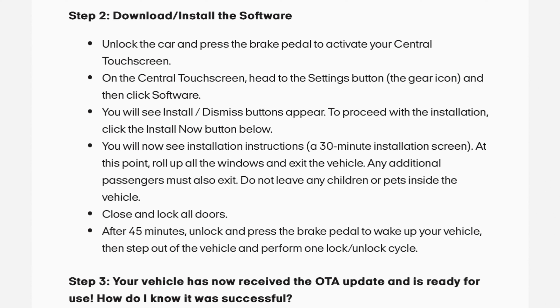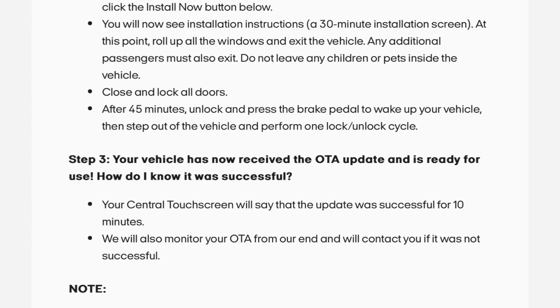After 45 minutes, unlock and press the brake pedal to wake up your vehicle, then step out of the vehicle and perform one lock-unlock cycle. Your vehicle has now received the over-the-air update and is ready for use.